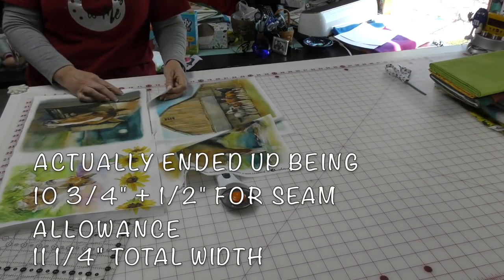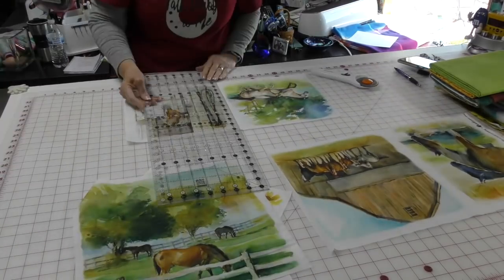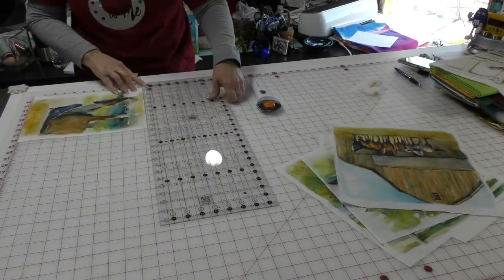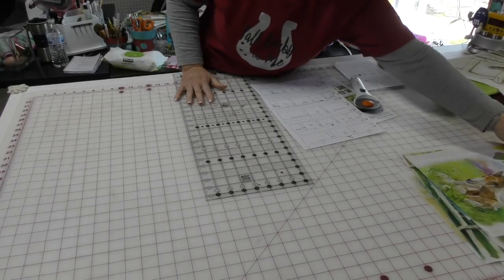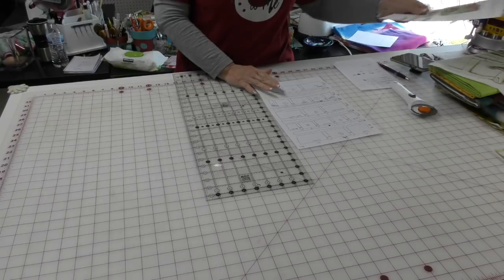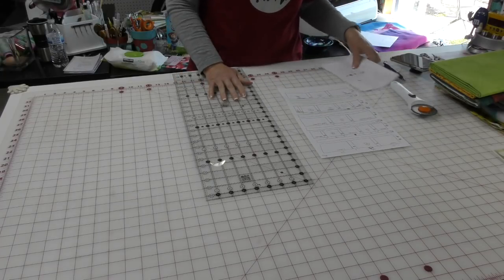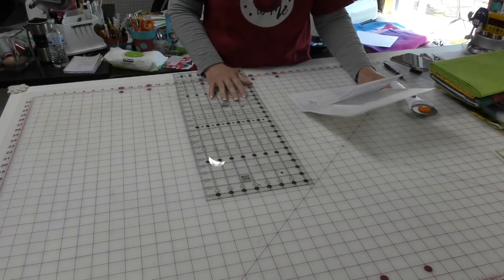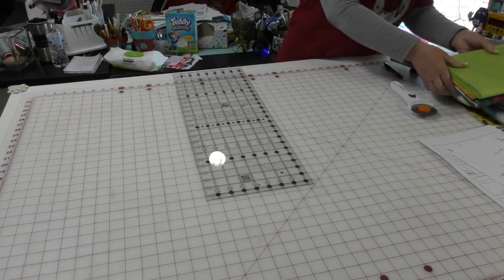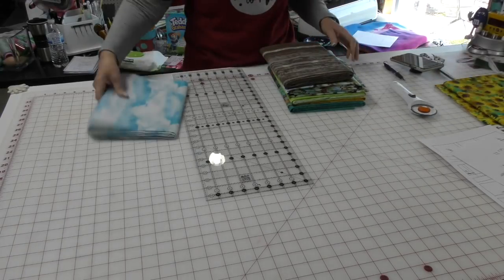Each panel piece is going to be 11.5 inches. I have all of my panel pieces cut — I had to modify a couple of calculations on my pattern, but I kind of expected that since it is a panel. Now I can look at my list: I need clouds, yellow, sunflower, green, horses, and wood grain. Let's do it in the order I have it written down, and we're off.